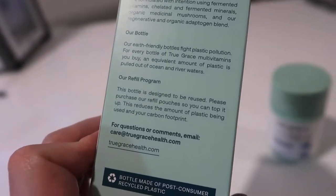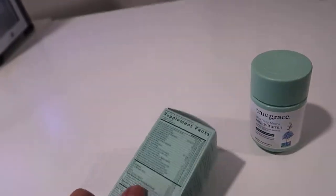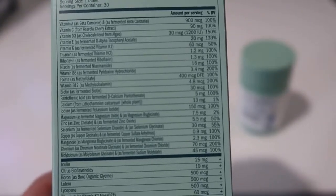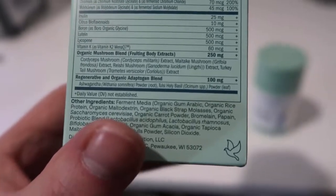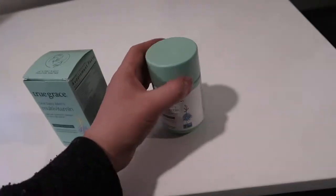They also have a refill program, so if you decide to get more of their product you can actually reuse their bottle. There is quite a bit included and as you can see most of these have you hitting your hundred percent daily values, and then you also have this organic mushroom blend which is probably going to help with some of that energy boost you'd notice taking this.